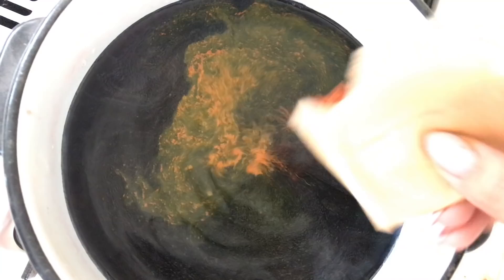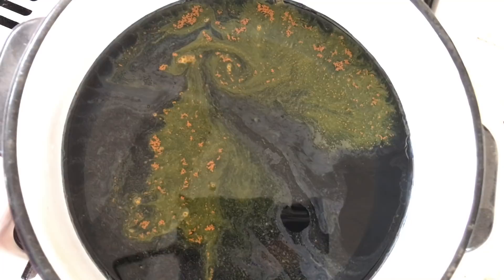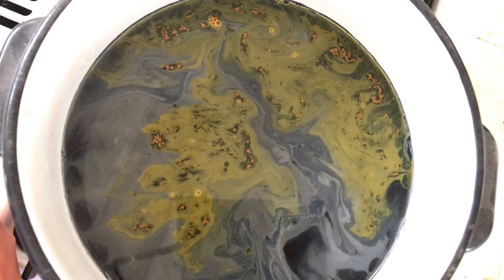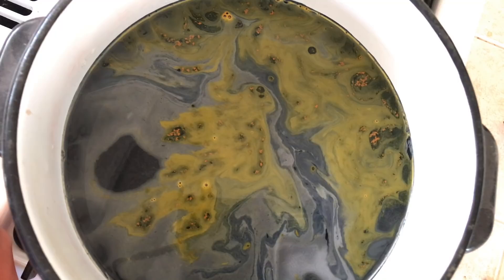You want to turn the heat to really low. It's important that the dye or the liquid does not boil. If it gets to that point, you're going to burn your quills and it'll render them completely useless. If you overcook them, they become hollow and you just can't use them.